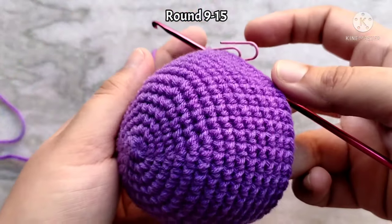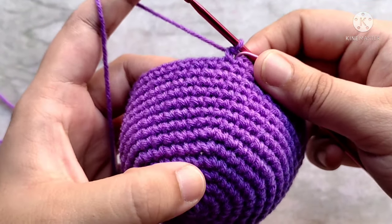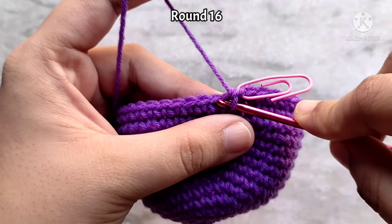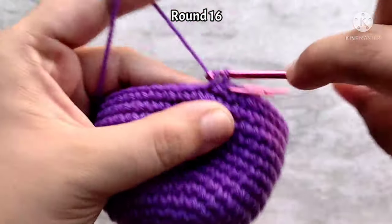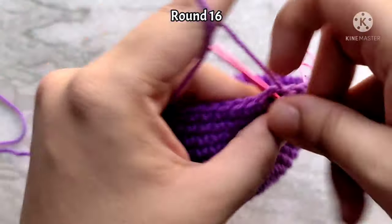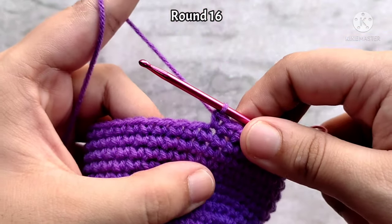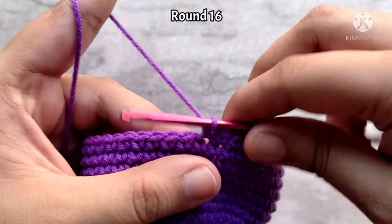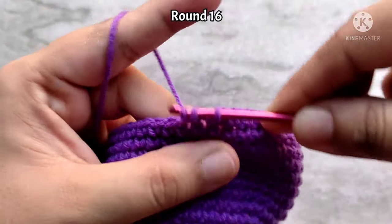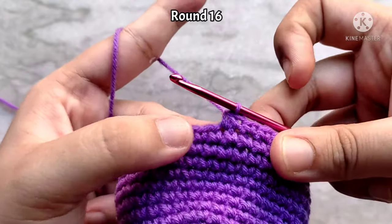Here I have finished making the 15 rounds. For round 16, we are going to start decreasing — the exact opposite of what we did for increases. Make one single crochet into the first five stitches, then into the sixth and seventh stitch we are going to do one decrease. To do that, start off like you normally would for a single crochet, but instead of finishing that stitch, insert your hook into the next stitch and pull up a loop. Once you have three loops on your hook, yarn over and pull through all three. And that completes one decrease stitch.